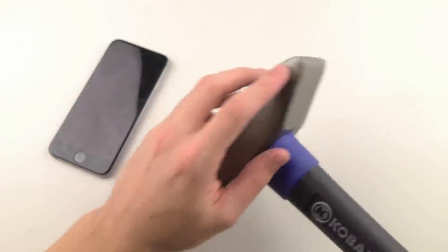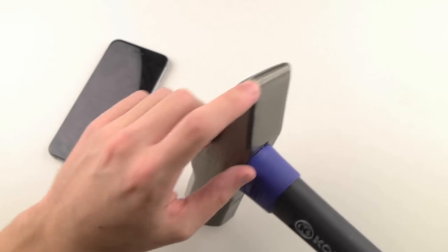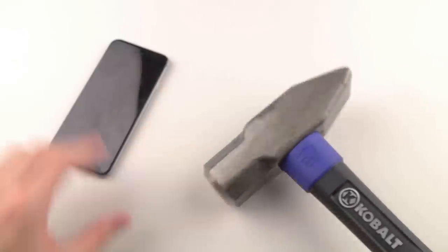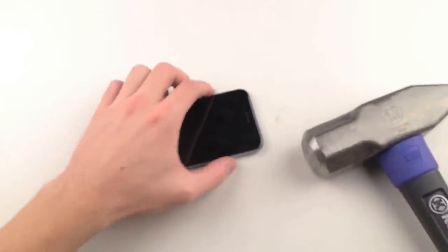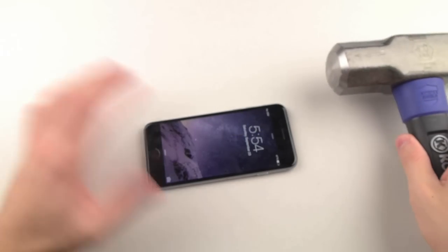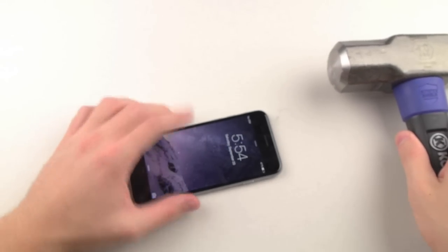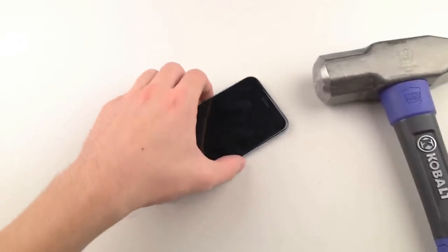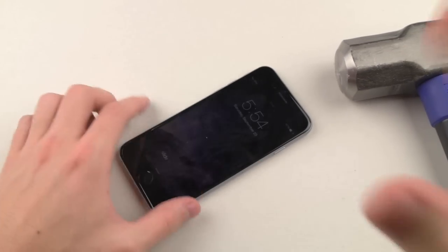Now this hammer — you guys have actually seen the other one. This is a little bit different. It has like this little lining on the back, so we're gonna use that as well. But what I'm gonna do first is just gently drop the hammer to see what happens on the front, then on the back, and then I'll give it a few pounds on the front.